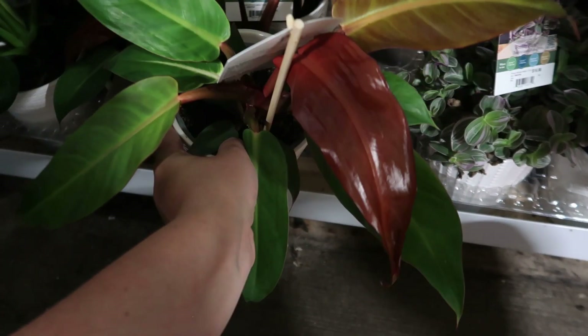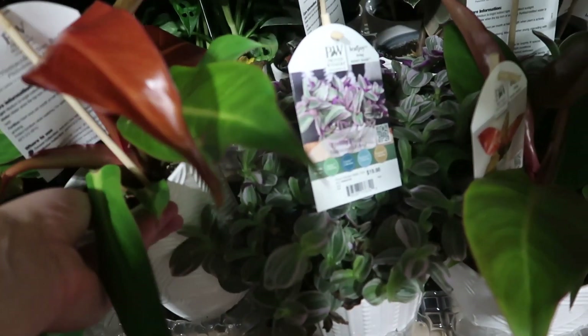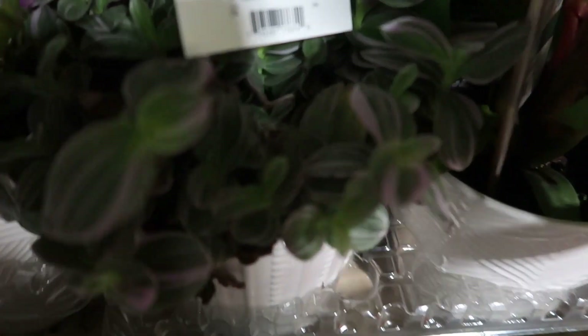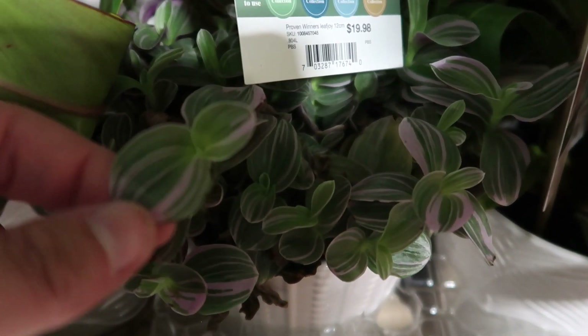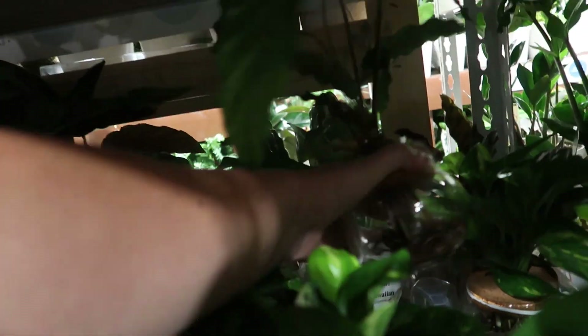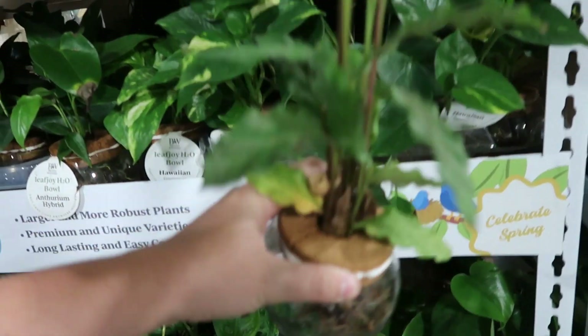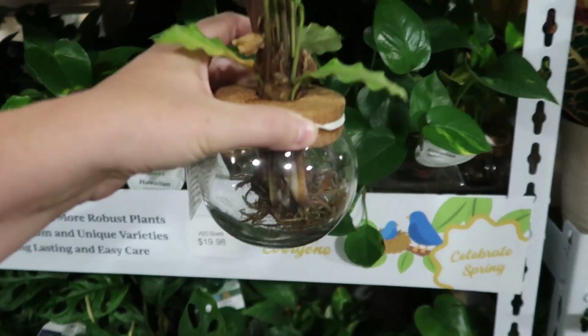And the Sun Red philodendron — I got one of these a while ago and mine did not fare well, but look at the new leaf, how glossy that is. So pretty. Some Tradescantia — feeling flirty. Nice little lilac-colored striping on the green and white leaves. And oh look, there's like no water in these either — yeah there's absolutely no water in this. So that's why plants die.